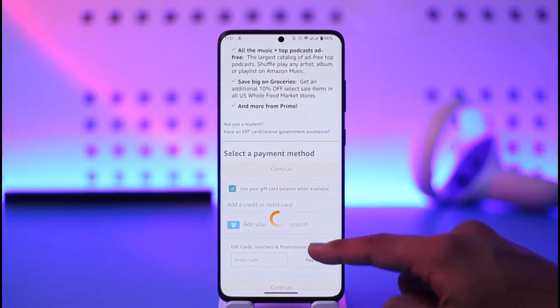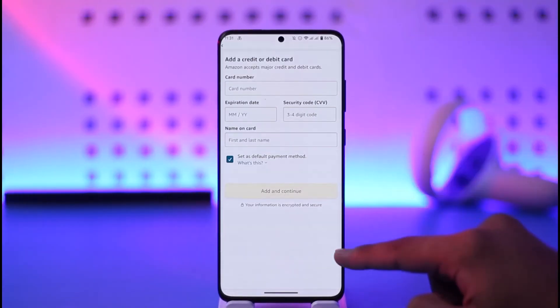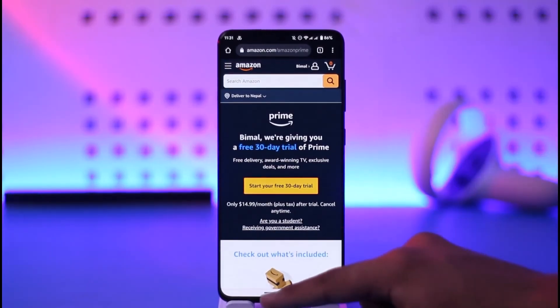Now you can simply enter your payment method such as your credit or debit card, your Venmo account, or a gift card if you have one. Once you enter those details, just tap the 'Add and Continue' option.